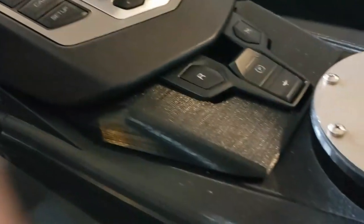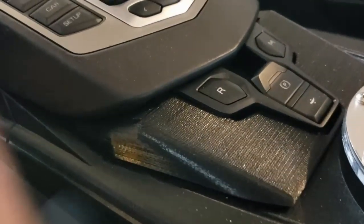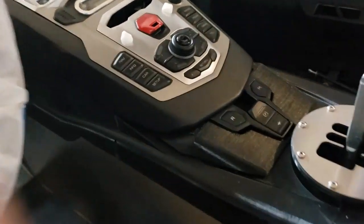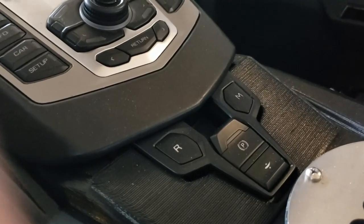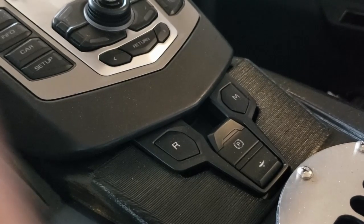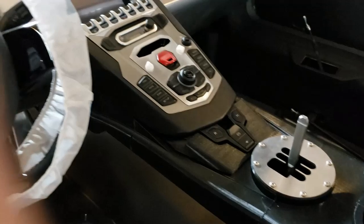We also printed a plug or filler piece to make the dash look more fluid. The parking brake — which we are also hijacking — has an electrical solenoid to actuate and deactivate it, and we'll be getting that system up and running as well.